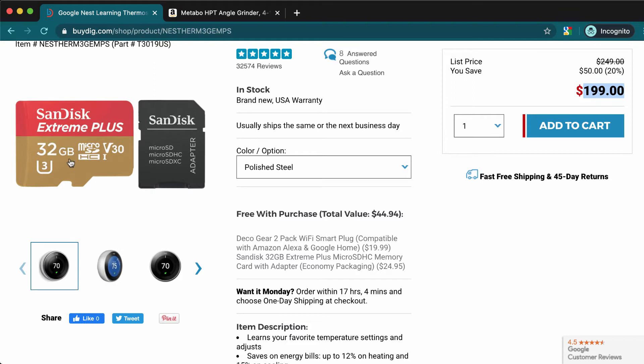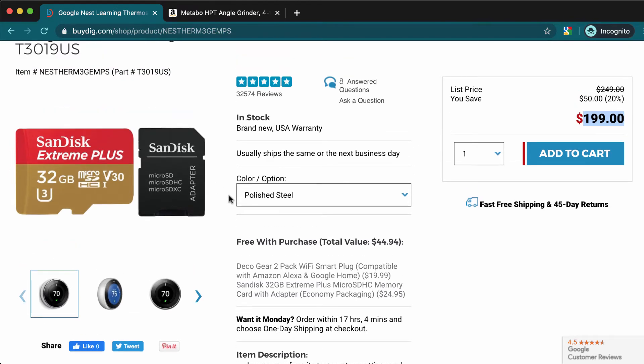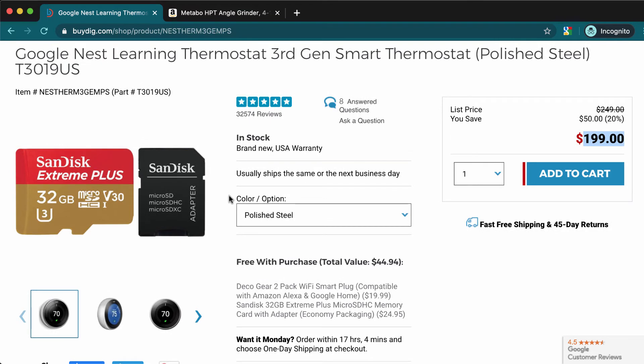You also get a memory card, and it comes with an adapter. You can use it as a really small memory card — like a micro SDHC card — or you can use it without the adapter, which makes it a bigger standard card for other devices.